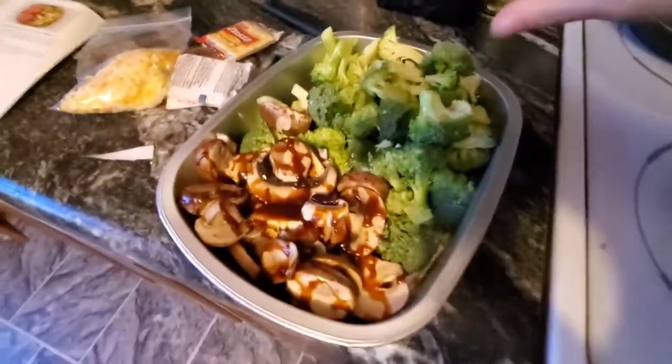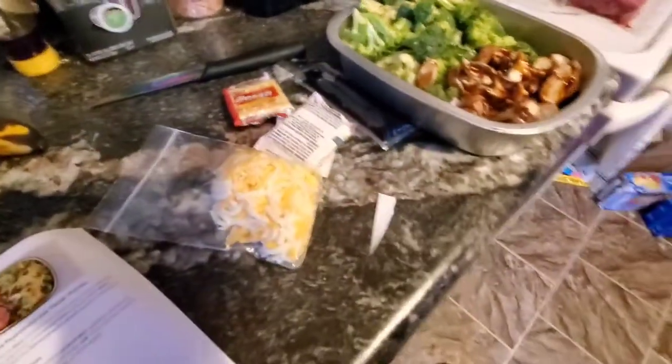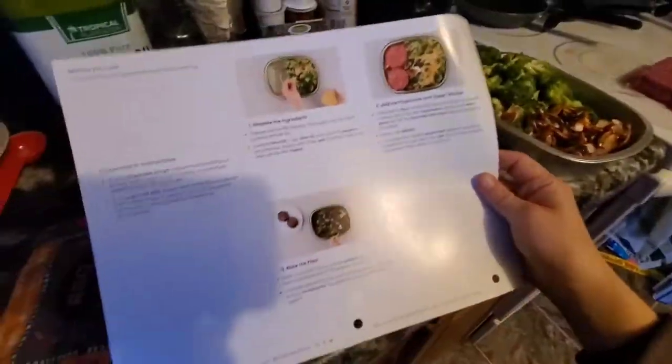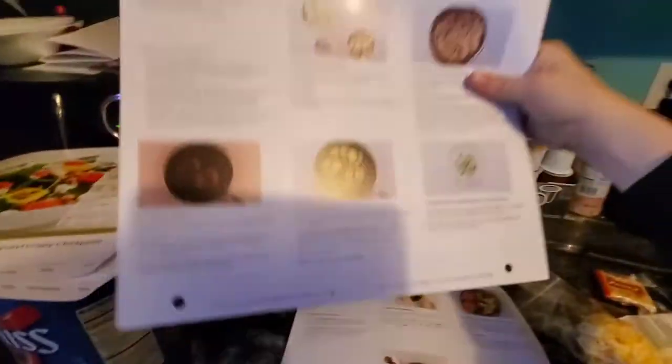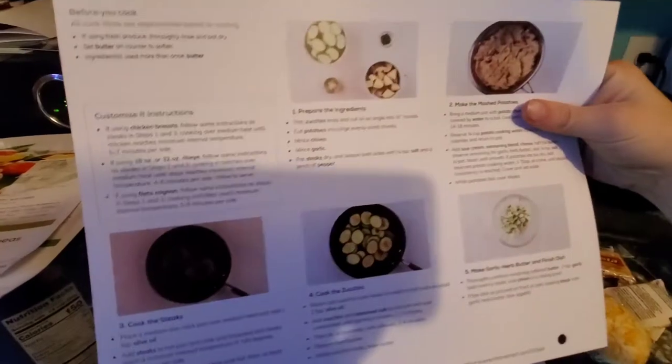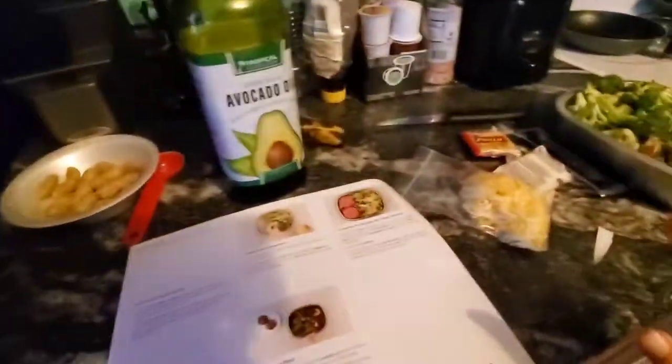I got the broccoli on one side and then the mushrooms on the other. One thing I really do like about these recipes that come in the mail is they come with a card and it tells you exactly what you need to do on the opposite side, which is really, really helpful. And it comes with all the ingredients.